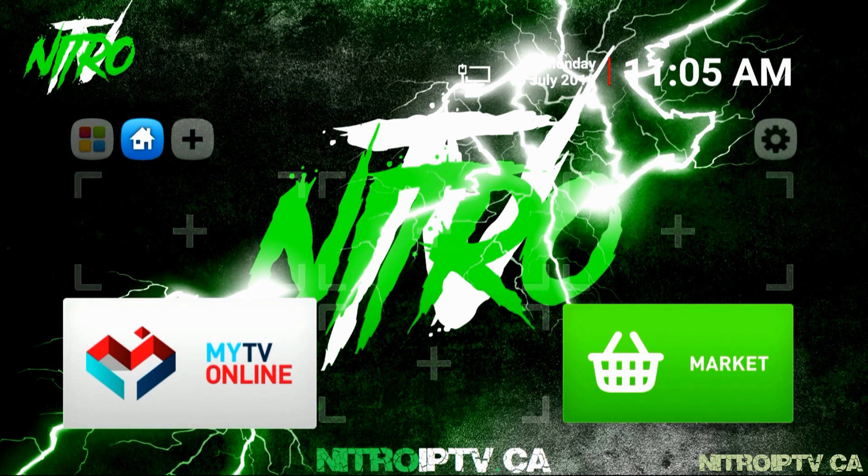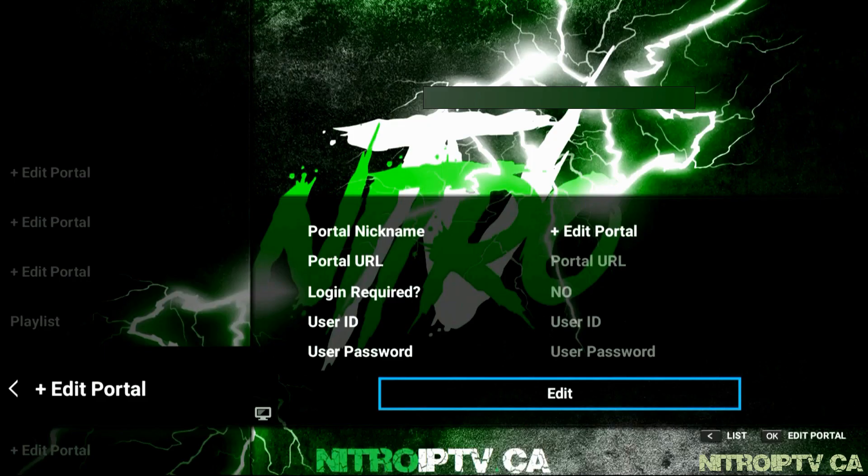Open myTV online. You'll immediately be presented with the portal entry screen if you haven't already set anything up. Just click on edit.